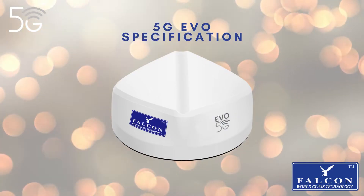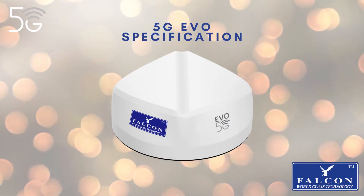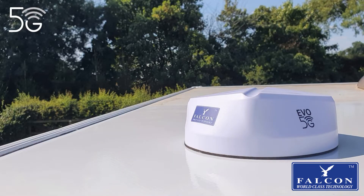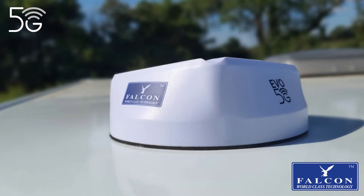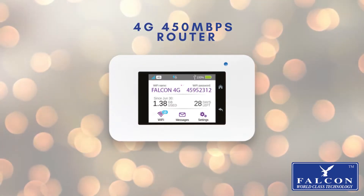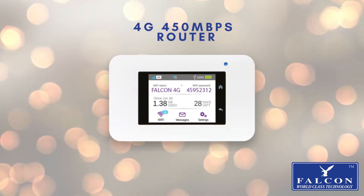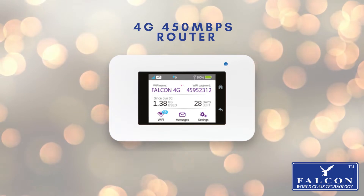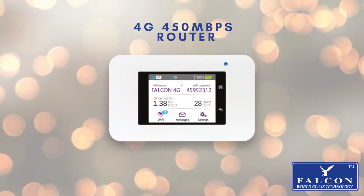The 5G Evo antenna is easy to install on the roof of your mobile home, caravan, or riverboat. It is designed to amplify the signal from outside rather than relying solely on the router inside your mobile home. The 4G 450 megabits per second router is the perfect budget companion for your internet installation — fast, reliable, and secure internet in your own mobile home.